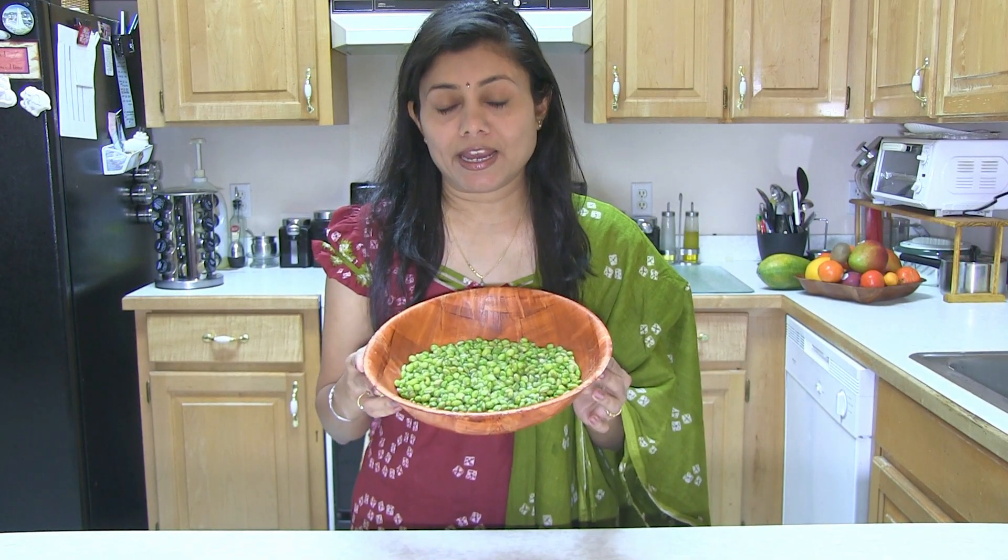Surti Papadi Lilwa is prepared spicy and very flavorful, but you can always adjust ingredients as per your preference. I'm going to use a pressure cooker, but you can make it in an open pot as well. It will take a little longer, but this Lilwa comes out great however you cook it. So let's make Surti Papadi Lilwa!